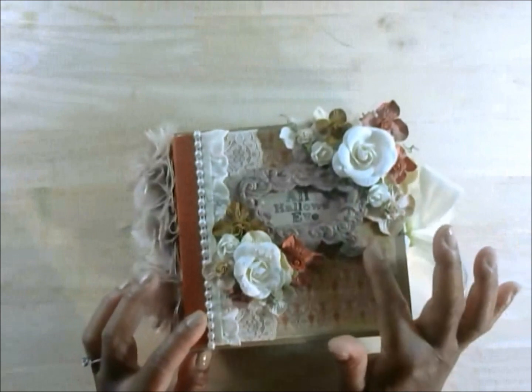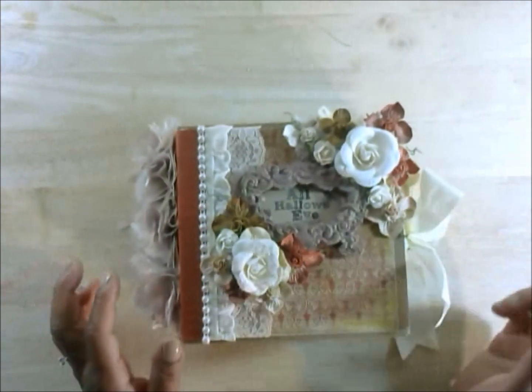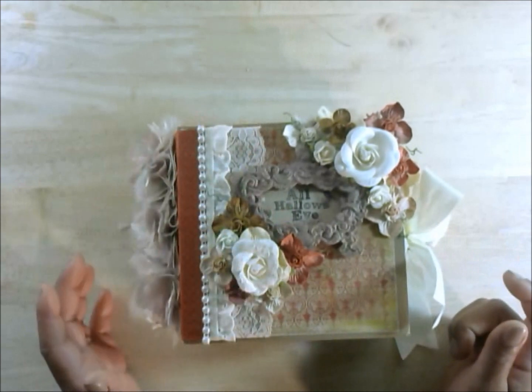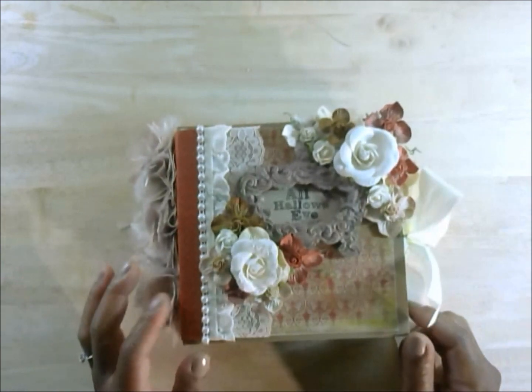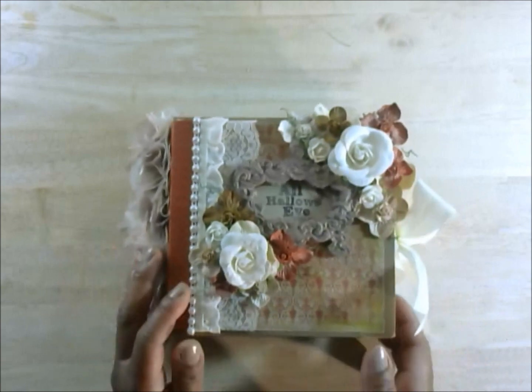On the front, this little frame I got from Michaels. I went ahead and painted it a darker beige color. Then I got the cut-aparts that came with the My Mind's Eye Wicked set and put it in there as a title. It says 'All Hallows Even.'